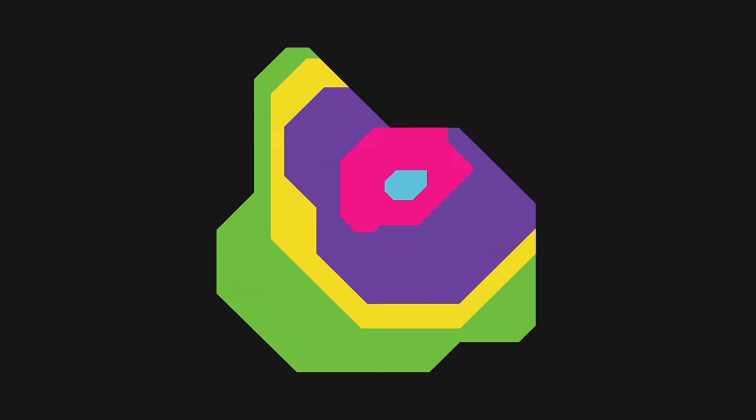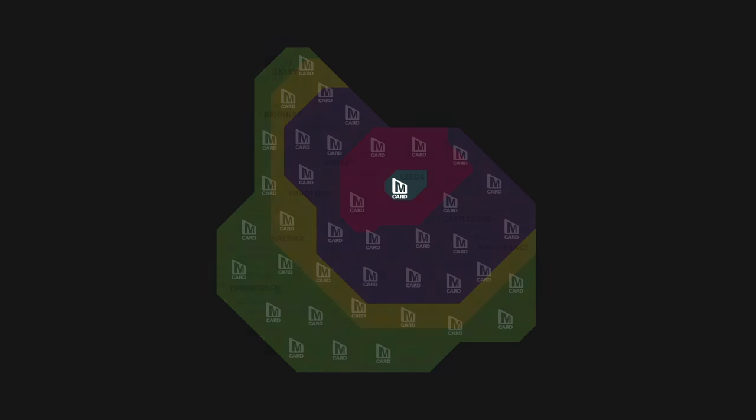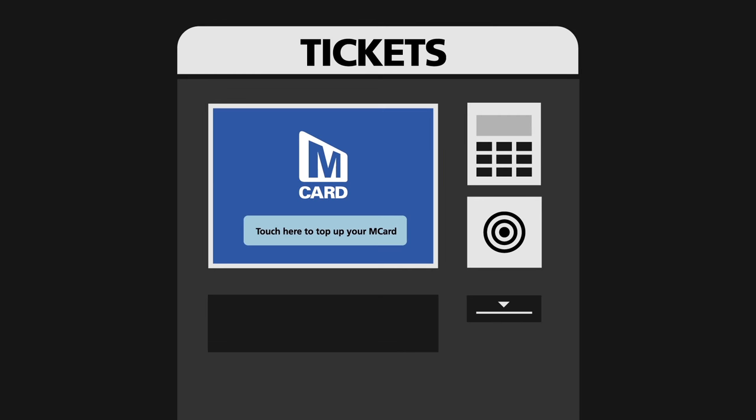You'll find Smart Enabled ticket machines at 38 rail stations in West Yorkshire. A list of Smart Enabled ticket machines is on the M-Card website. Look for the ticket machines displaying the M-Card logo.